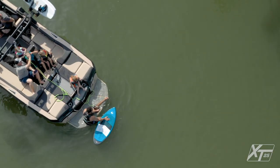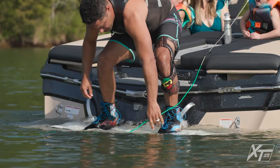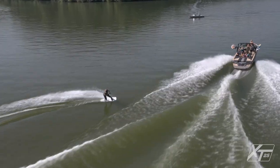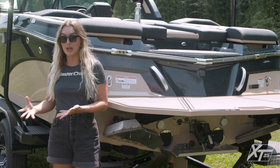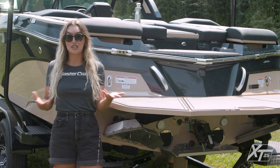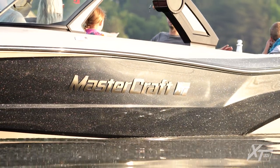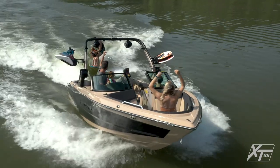For more details on SurfStar, be sure to check out the dedicated video that explores this revolutionary new surf system. Pre-loaded wakeboard profiles — beginner, intermediate, and advanced — provide three distinct wakeboard experiences, whether you're learning to cross the wake, trying to complete that first wake jump, or even working on an invert. The XT25 has a wakeboard wake for you.